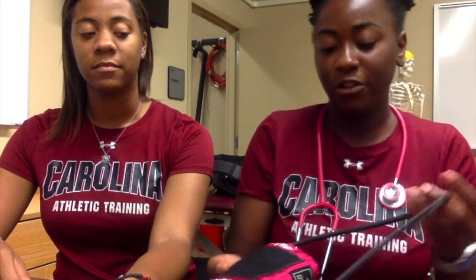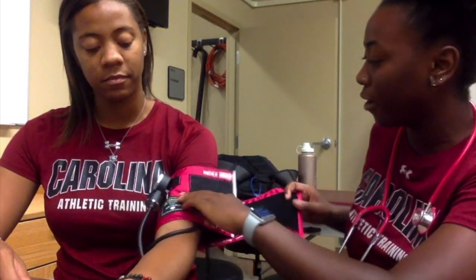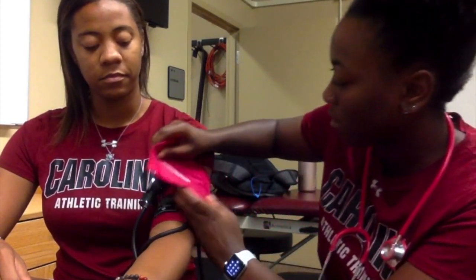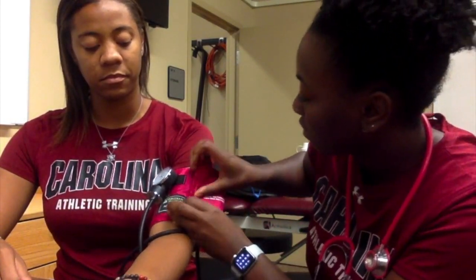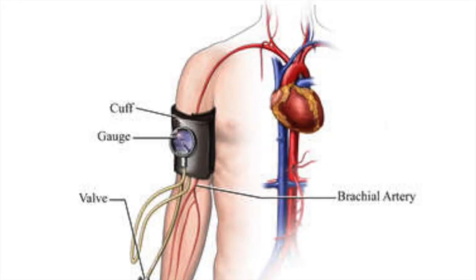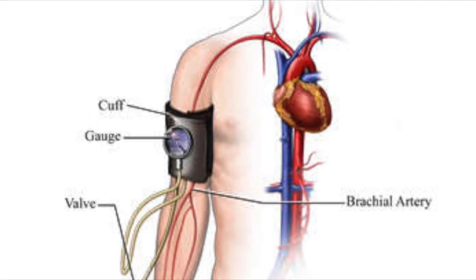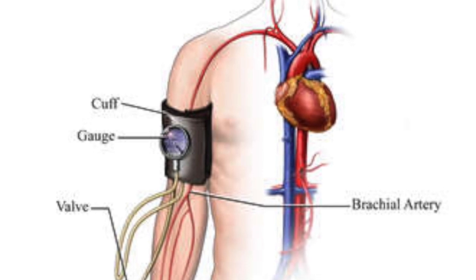Next we're going to take the blood pressure cuff, make sure that it's the right size, and apply it to the forearm. You want the brachial artery — being the artery that the arrow is pointing to. The pulse of the brachial artery can be found just above the antecubital fossa, medial to the tendon of the biceps.